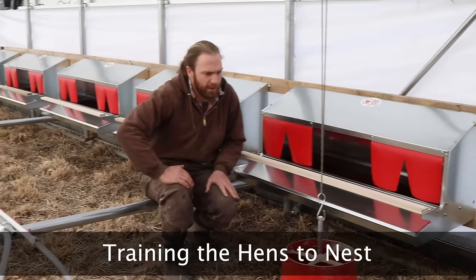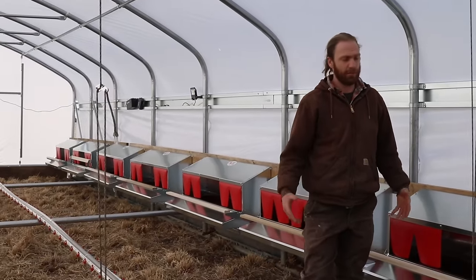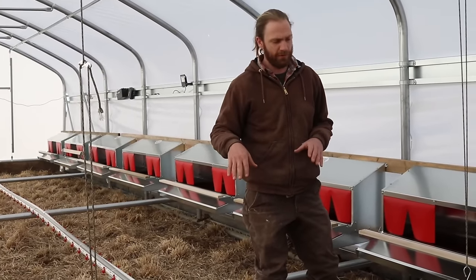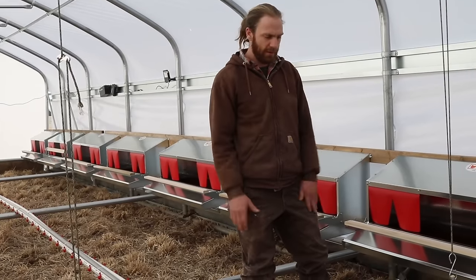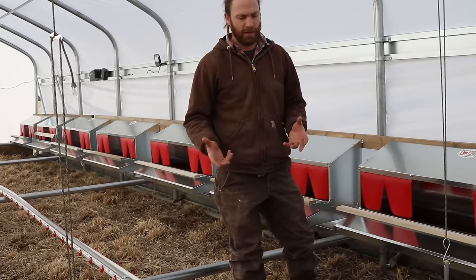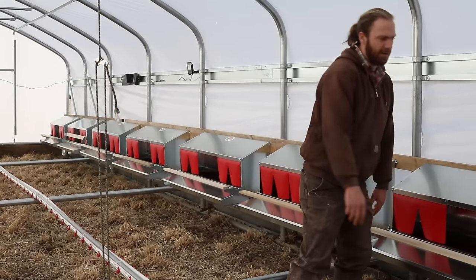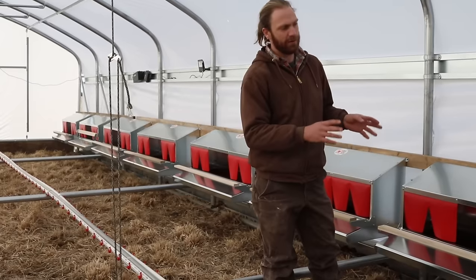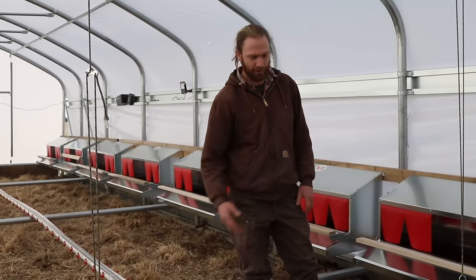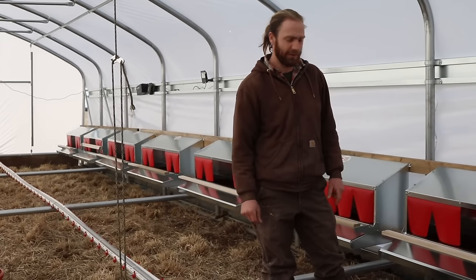When we get our new girls in, we're going to put in a lot of up-front work to train them to use the nest boxes. I'll be out here early in the morning for a couple hours, walking around the girls, and whichever girl squats and puts her wings out — that means her reproductive system is functioning and she's ready to lay an egg any day. I'll just grab those girls from the ground and put them in the nest box. That indicates to the chicken there's a dark, safe spot to lay an egg. If I don't do that, they might find a dark spot under the nest box or under the feeders — chickens like to lay under the feeders.